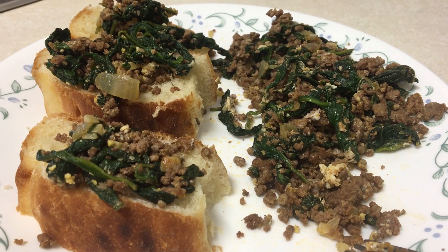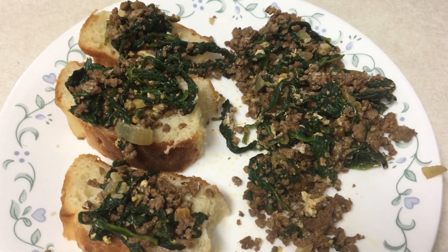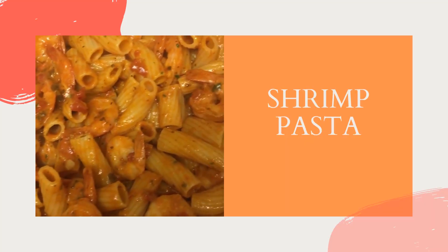And voilà, it's all done! You can eat this as is, or if you're a carb queen like myself, you could eat it with bread or tortilla. Next we have the shrimp pasta.